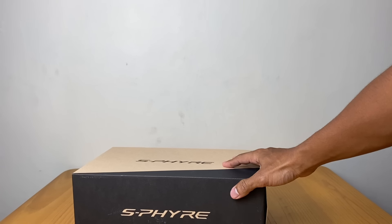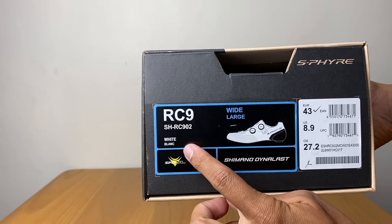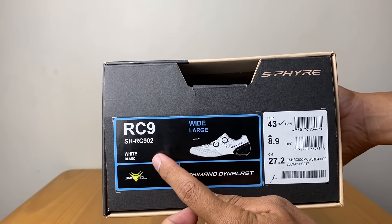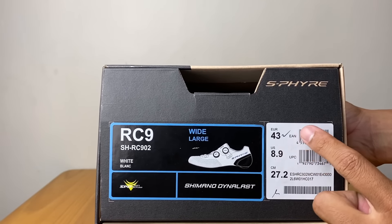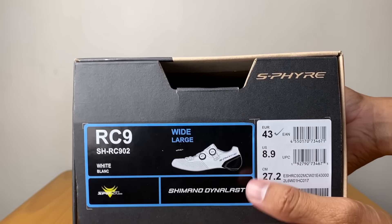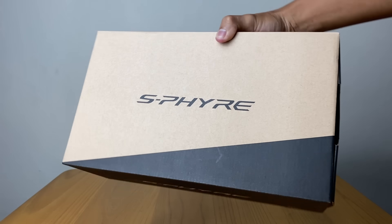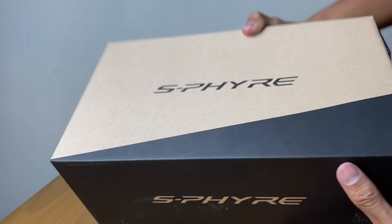Ini adalah Shimano S-Phyre RC902. Jadi ini yang versi paling baru dari Shimano, size 43, 27,2 cm, wide large. Saya nggak akan ngomong harga. Kalau harga silahkan cek-cek sendiri di pasaran.